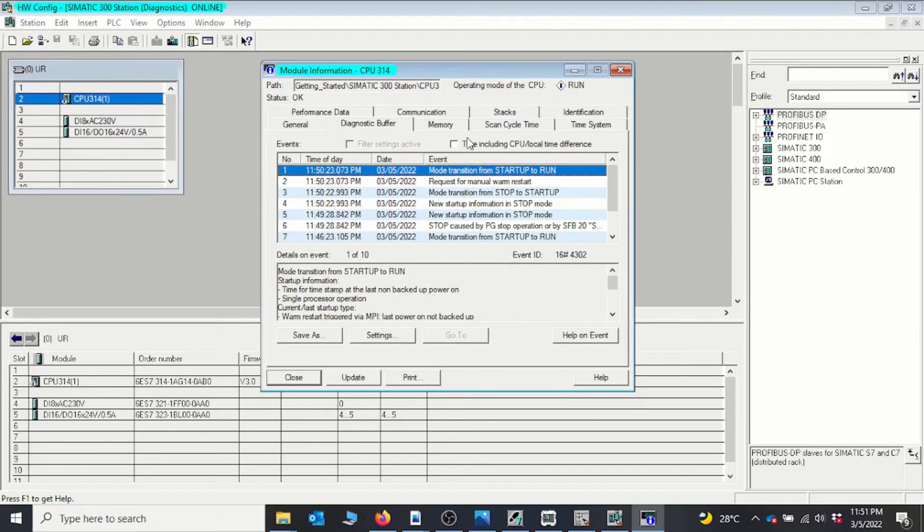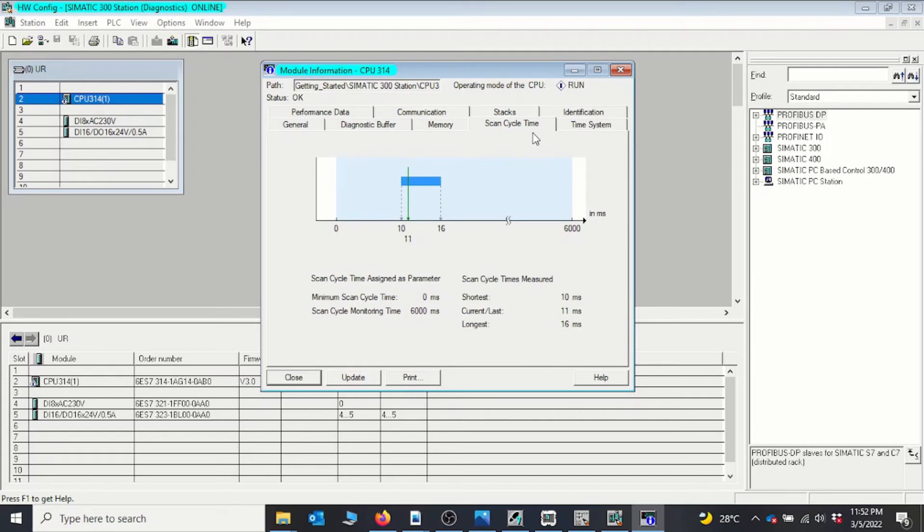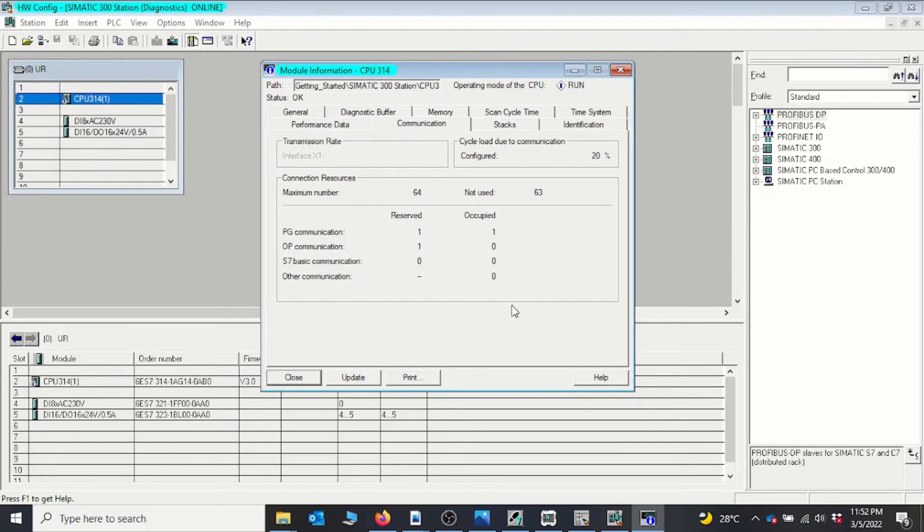You can also look at memory to see how your program is occupying CPU memory, and look at the scan cycle of your program. The longer your program becomes, the more time it takes for the CPU to execute it, so it's always advised to keep your program short, well-organized, and well-structured to avoid increasing your scan time. You can also look at the time system and communication interface, and we can see the CPU is confirmed in run mode.